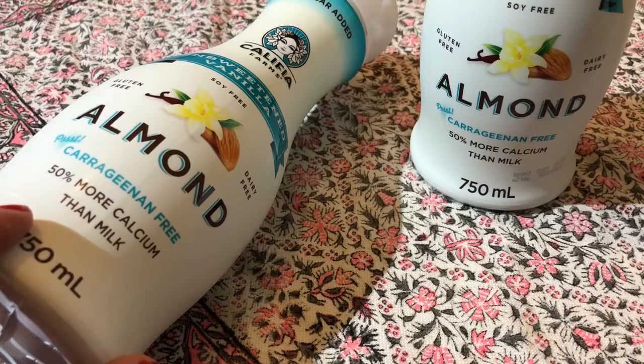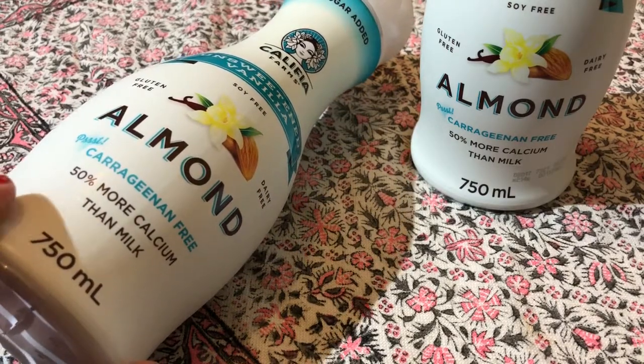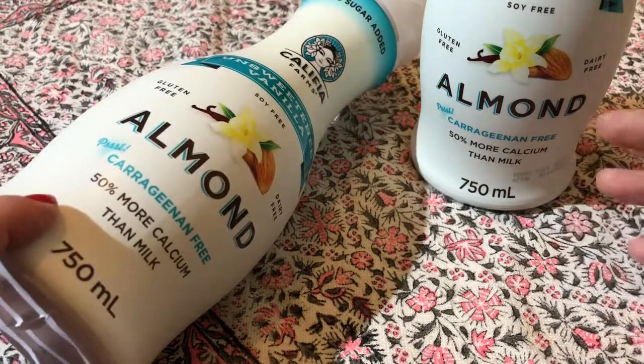It doesn't froth, so when I put it in the frother it doesn't froth up, but it tastes very nice when it's warm and then I add it into my coffee.